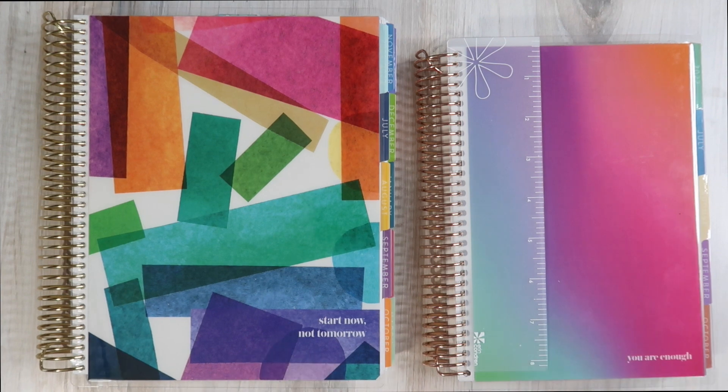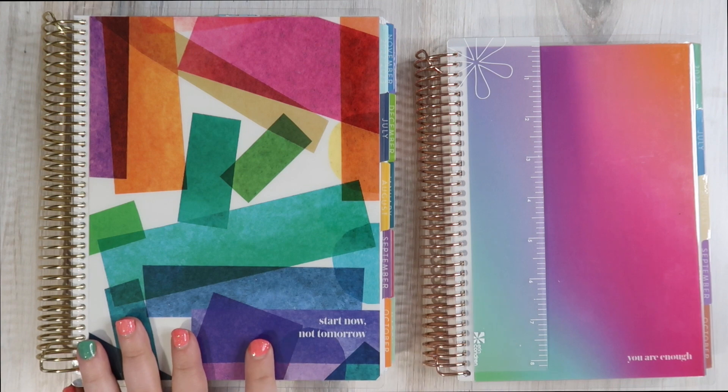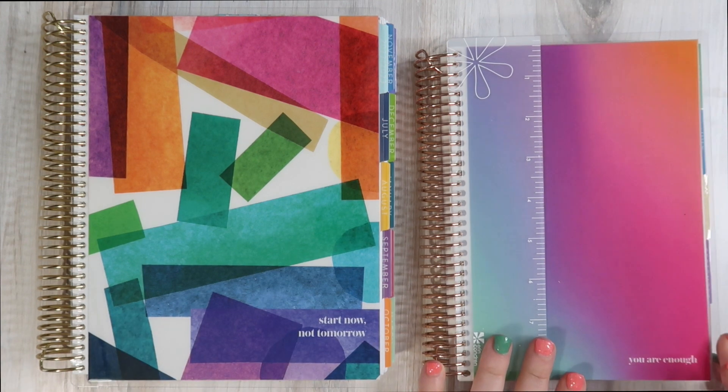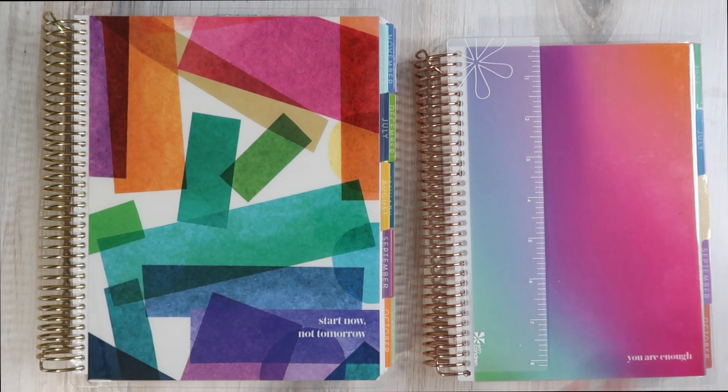Either way, you are here because you are interested in getting a full, complete walkthrough of the life planners that I have in front of me. In today's video, I will be featuring specifically the Harmony Colorful Vertical Planner and the A5 Color Blends Daily Duo Planner. We're going to compare, contrast, do a complete walkthrough — it's going to be a great time. At the end, I'll show you some of the accessories I also got in this launch.